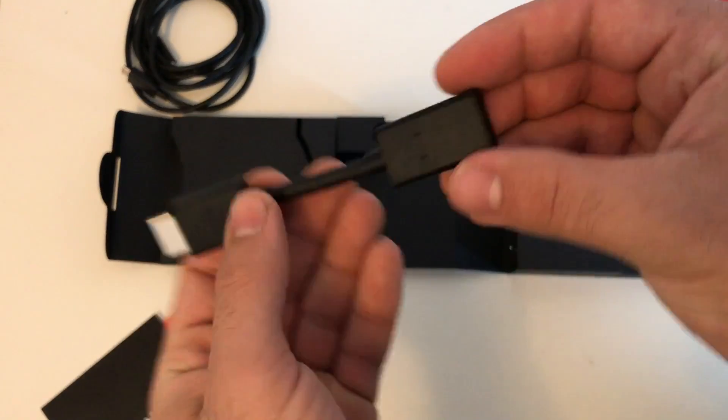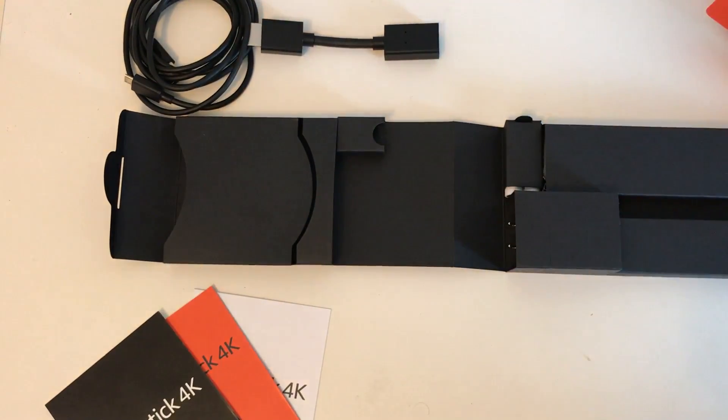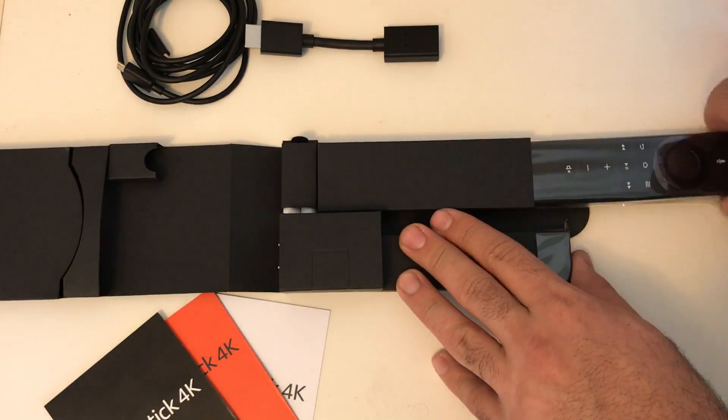You'll want to use the HDMI extender because I always recommend it — without it, the weight of the Fire TV Stick just hanging off your TV can be a problem.